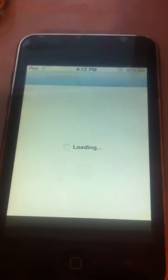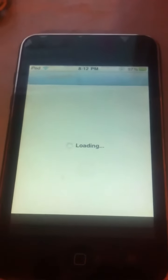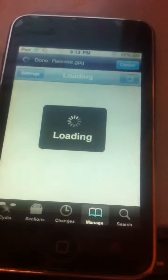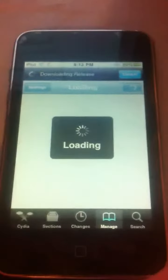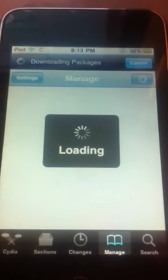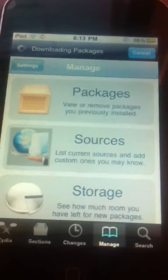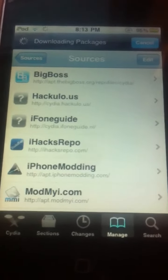So just wait for Cydia to load. This is the iPod second generation and then you just tap Manage. Sorry about this. Ok then you click Sources and basically these are all the ones that I've custom installed myself, so I'll just slowly scroll down so you can see them.